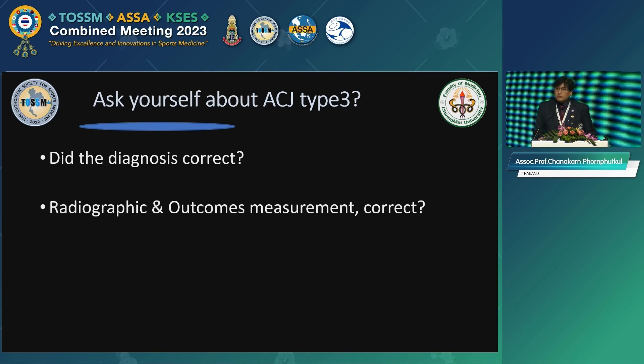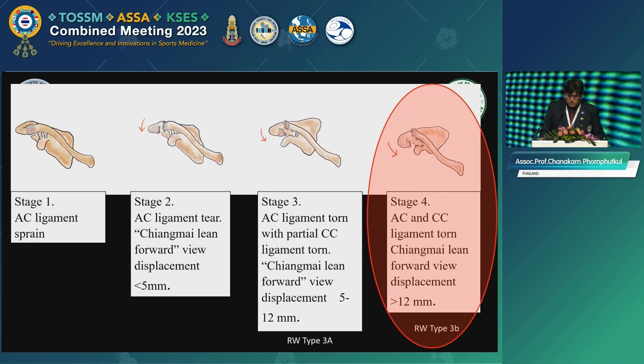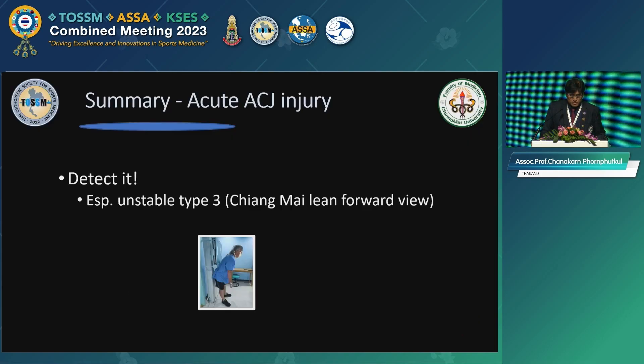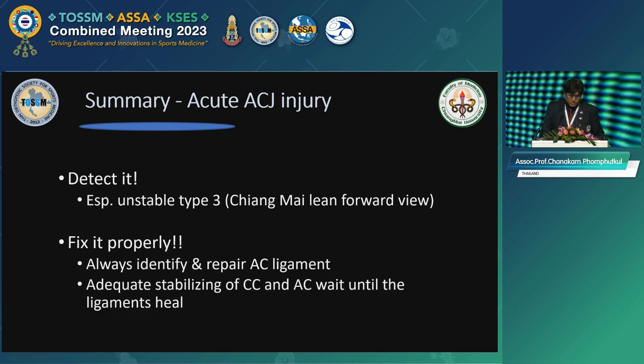So when you see AC joint Type 3, ask yourself: is your diagnosis correct? And when you use radiographic and outcome measurements, are you using them the right way? This is what I propose as the CMU classification. I believe what we call Rockwood Type 3B is actually Stage 4, with both AC and CC ligaments completely disrupted. In summary: when you get an acute AC joint injury, detect it. If you suspect Type 3, I recommend using the Chiang Mai Lean Forward view, detect the displacement, and fix it properly — always identify and repair the AC ligament, and achieve adequate stabilization of both AC and CC.